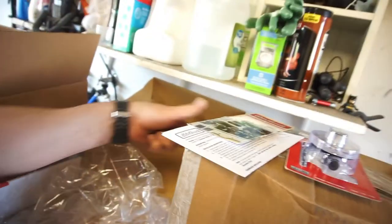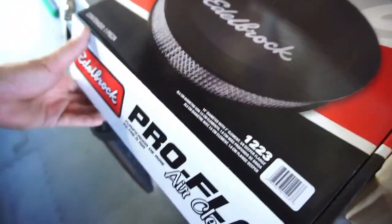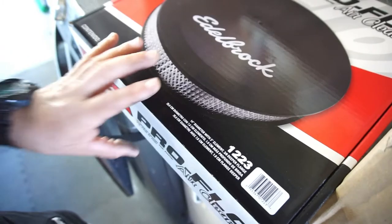Got that for free. Part number — easy part number to remember — is 1223: 14-inch diameter with a 3-inch tall element, 3/8-inch deep flange. Anyway, got that done, that's out of the way.